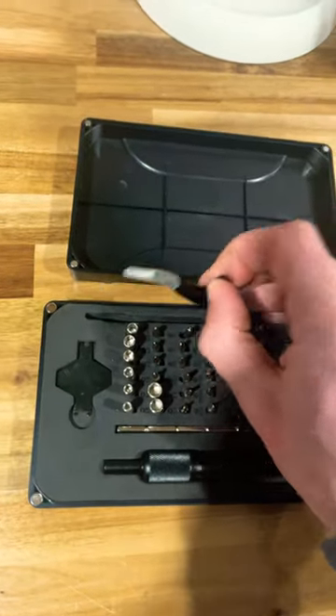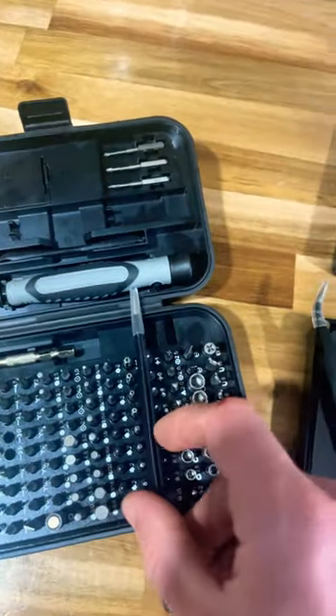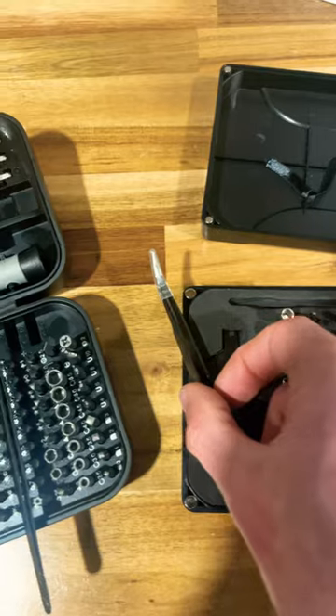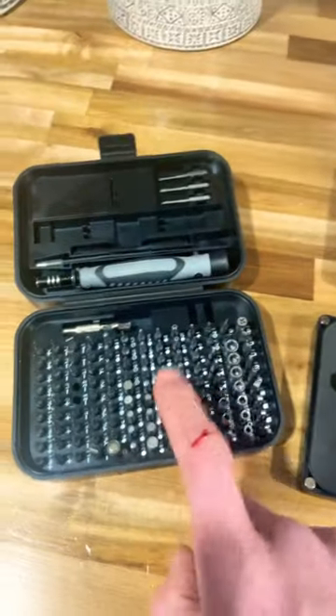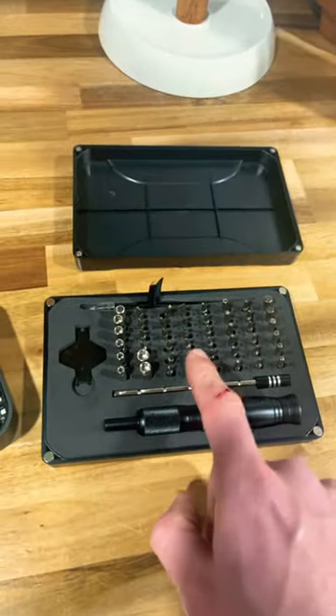You get two sets of tweezers. The set on the left is completely straight, and the one on the right curves upwards. Now, although they're relatively the same price, this one comes with more bits, but this one definitely seems more sturdy.